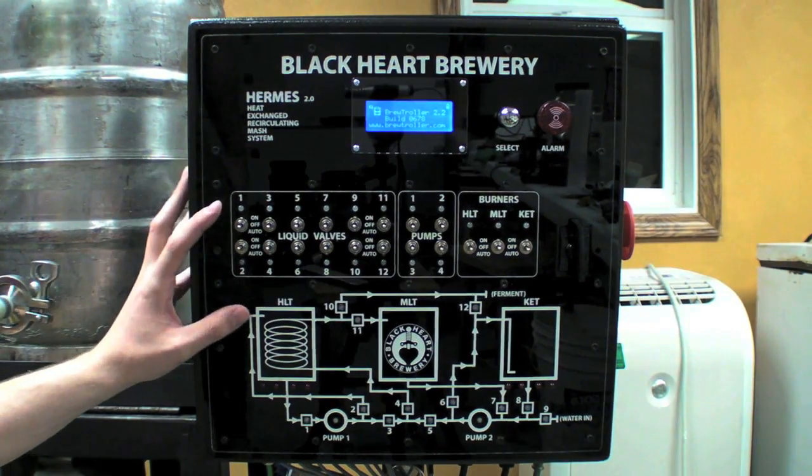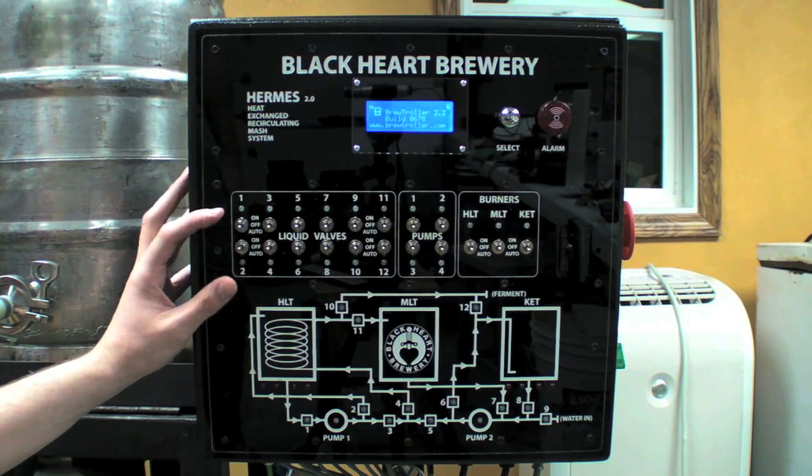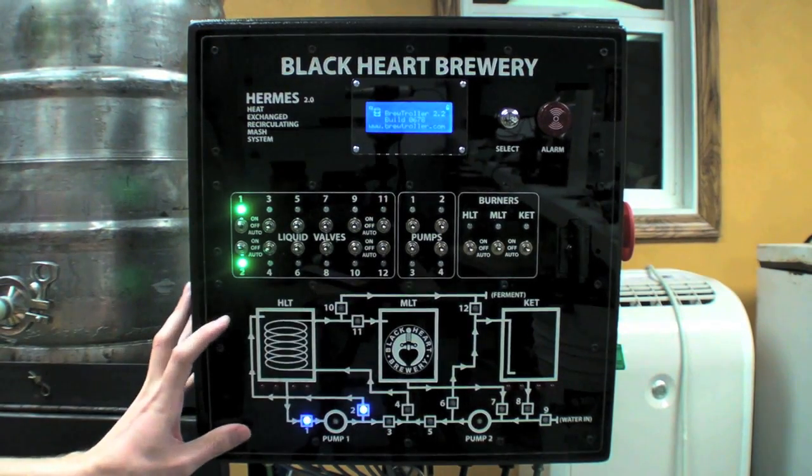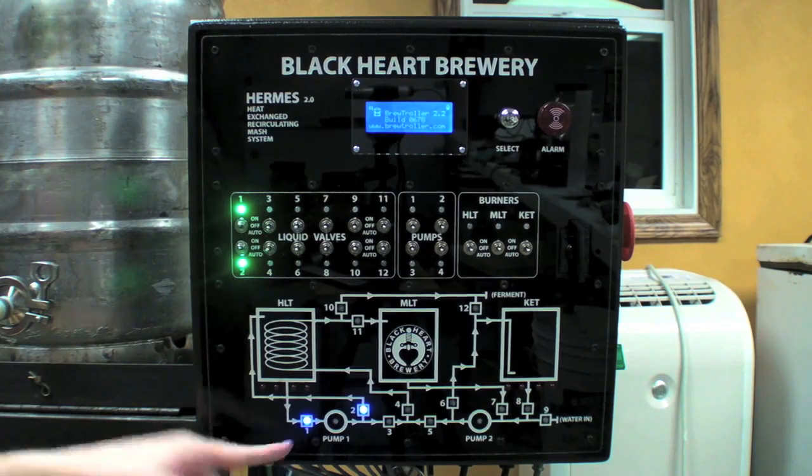This is the manual side to the Hermes control panel. This allows us to open and close our valves, turn on and off our pumps, as well as display our entire liquid flow system and tell us which components are on and off.